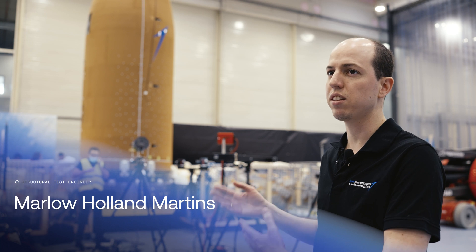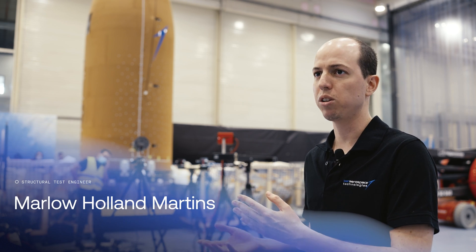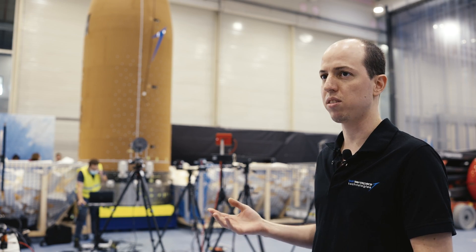What we see today here is the fairing — the very tip of the rocket that protects the satellite or the payload during the launch. After we launch, we need to open it so we can deploy the satellite. Today we are testing this deployment sequence.